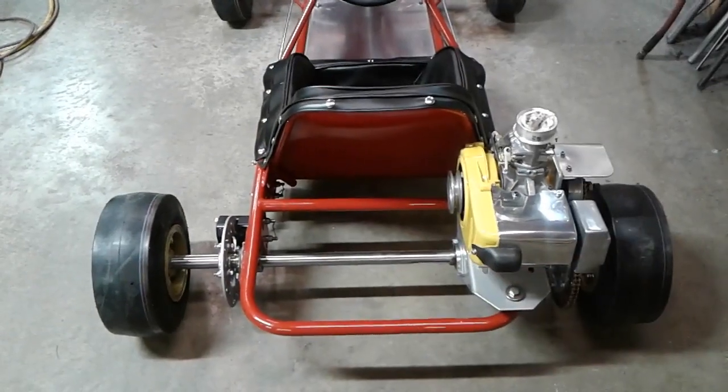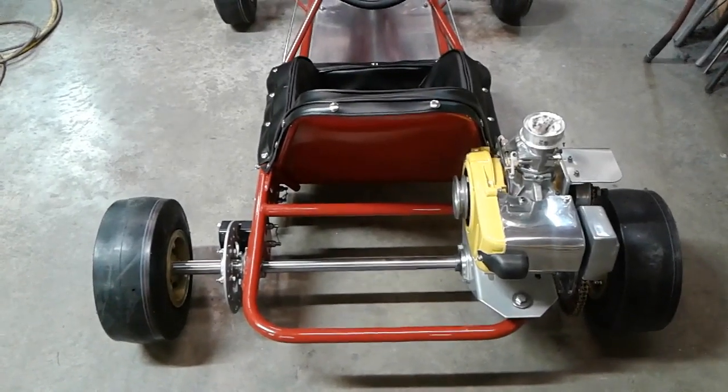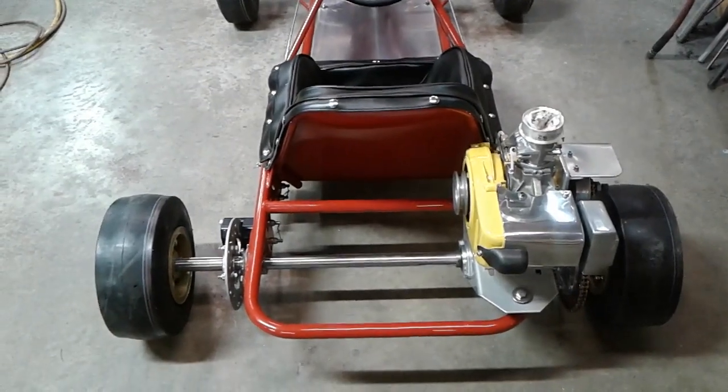So there you have it. That's the Alley Cat 1, the historic cart that we did the restoration on earlier this year in the garage here.